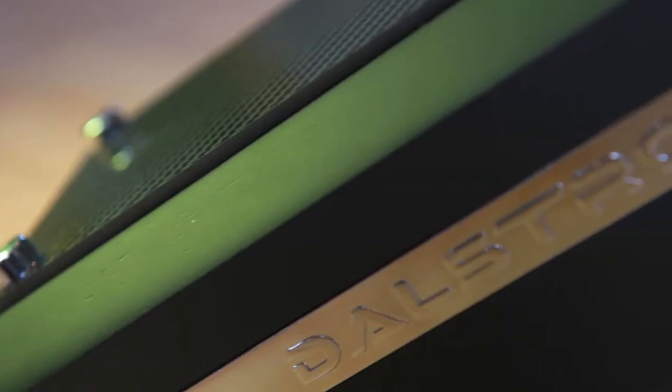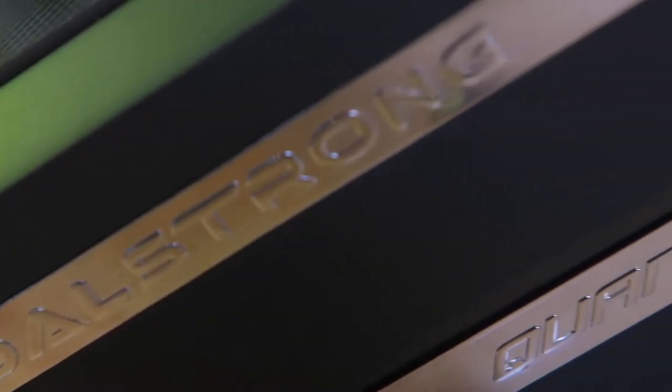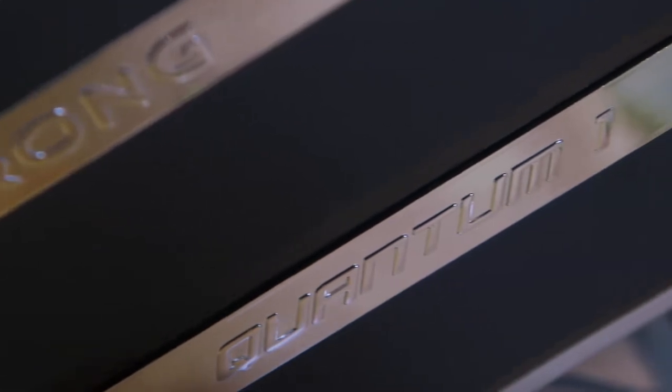Hey everyone, my name is David Dallaire and I'm the founder and CEO of Dallestrong. I'm excited today to share with you our newest and most premium series to date: the Dallestrong Quantum One series five-piece block set.